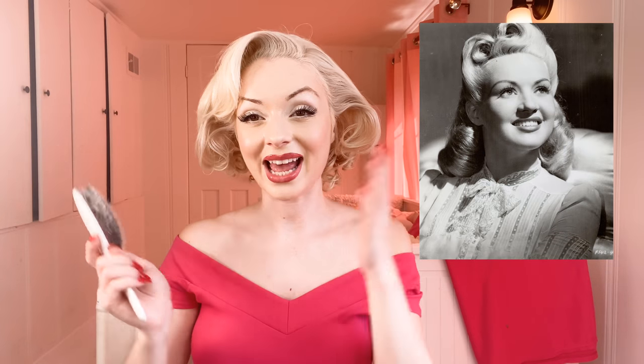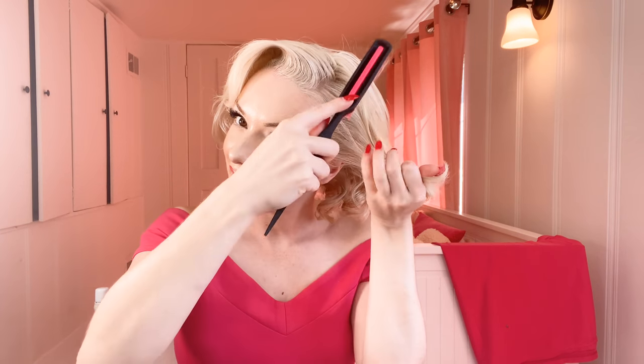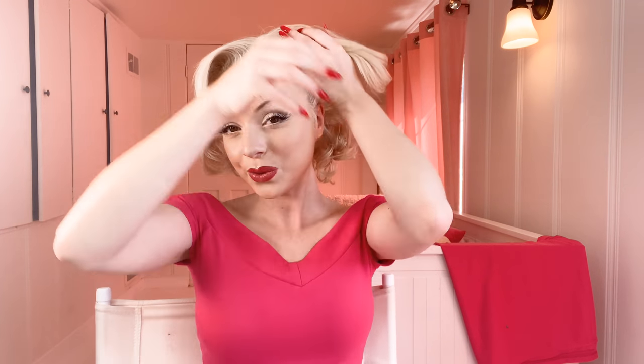A lot of people have asked me about victory rolls as well, so here we go. Victory rolls are a 1940s style. It's basically the same thing, but you're curling the hair instead of twisting it. Again, section it behind the ears — I should be using the comb, but I'm so used to doing it with my nails now since they're really long. Take the section from behind the ears and brush your hair upward.